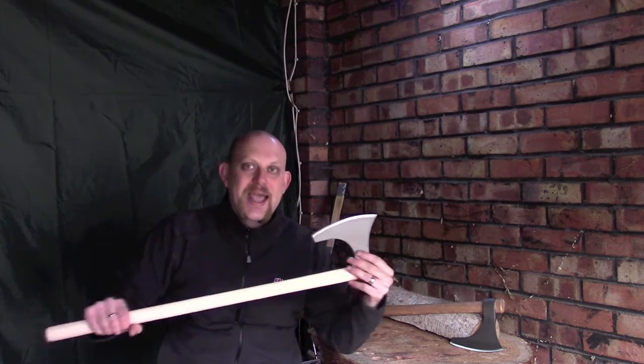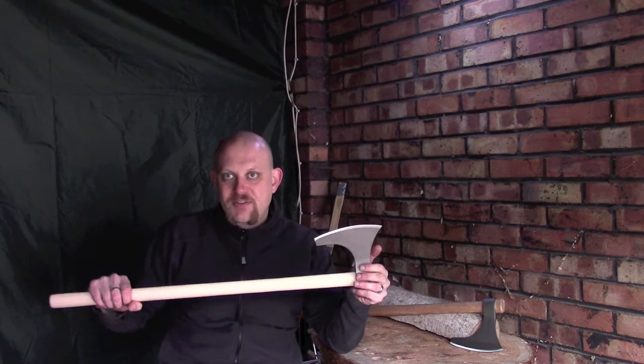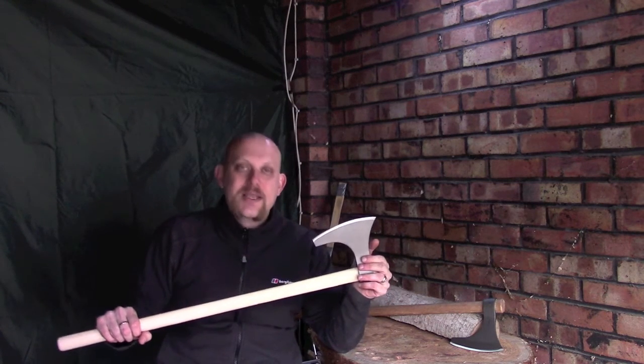Now, in order to answer the question of this video: what is better than getting a brand new axe? The answer is getting two brand new axes.